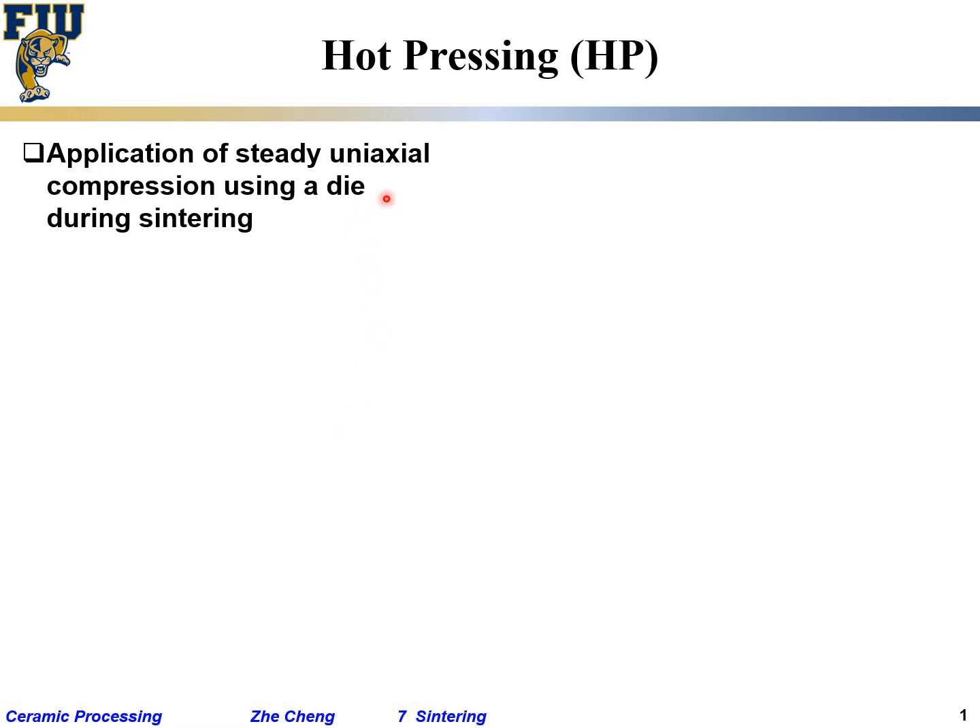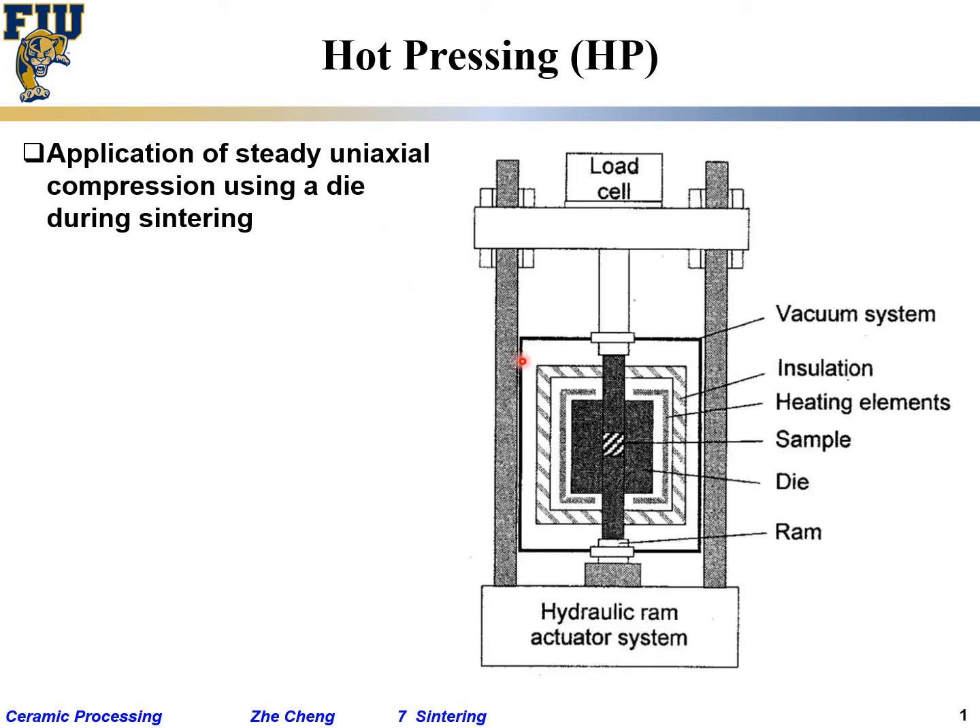Let's talk about hot pressing, or HP. It involves the application of steady uniaxial compressive stress during sintering using a die. This schematic illustrates the setup: the sample is in the center, surrounded by the die wall, with top and bottom plungers — which can also be considered part of the die.